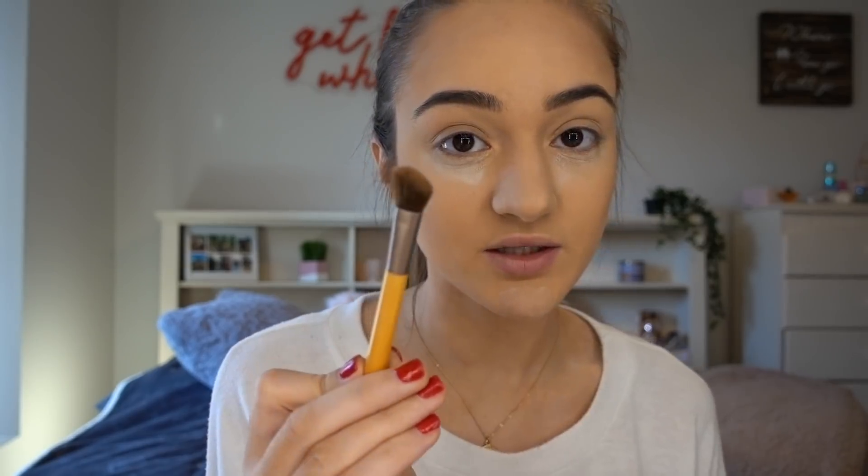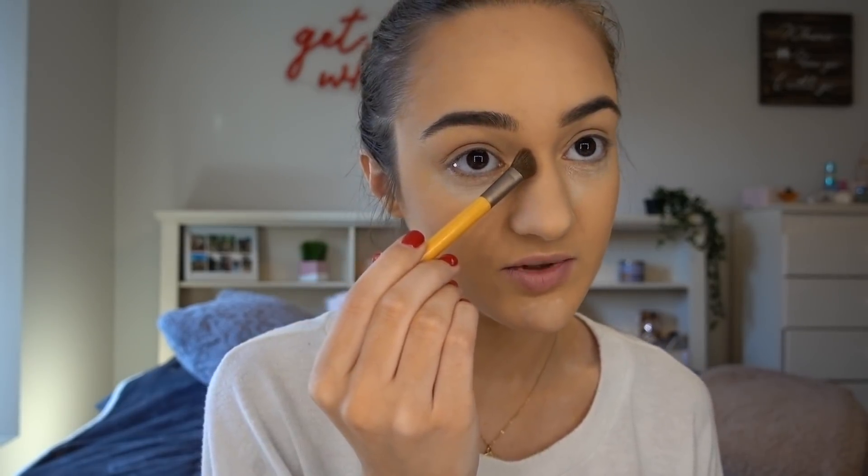I also contour my nose after I blend the rest of my face. I like a smaller nose bridge — my natural nose bridge is very wide, so I just contour it down to be a little more skinny. [Phone rings] Hi, it's Lisa — I'm making a final attempt to reach you regarding your recently issued student loan pre-qualification. I already paid my loans, bye! Taking a little angled brush using the same contour, I'm just going to go down my nose.